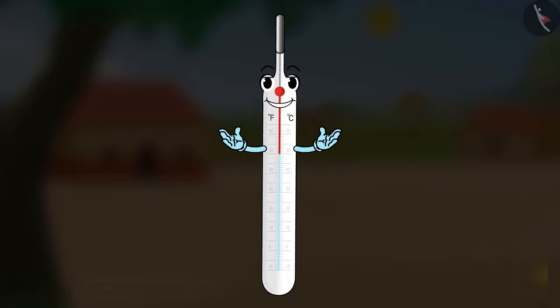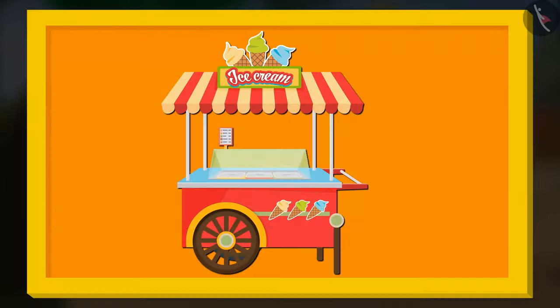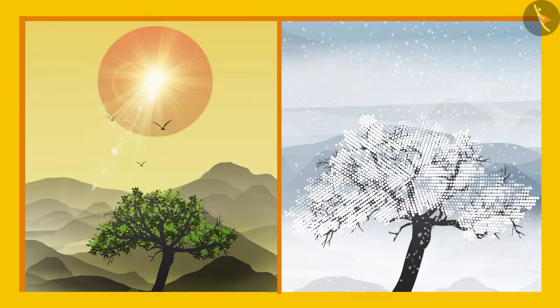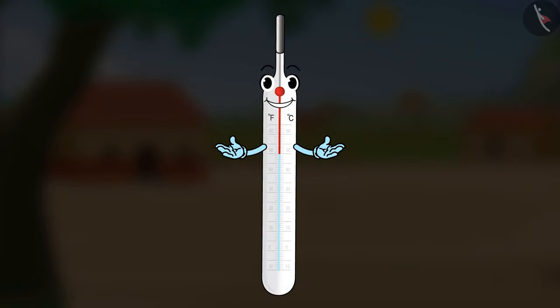Hello friends! It is such a hot day, I feel like having an ice cream. It is so surprising that we can sense hot and cold things, but how do we sense if something is hot or cold? We feel hot in summers and cold in winters. How is it that we sense the temperature difference? Let us find out through this video.